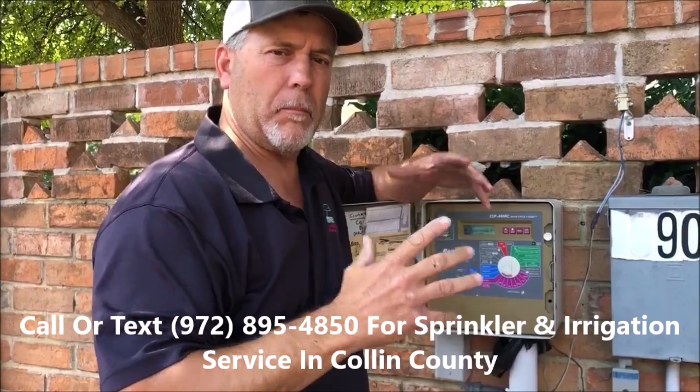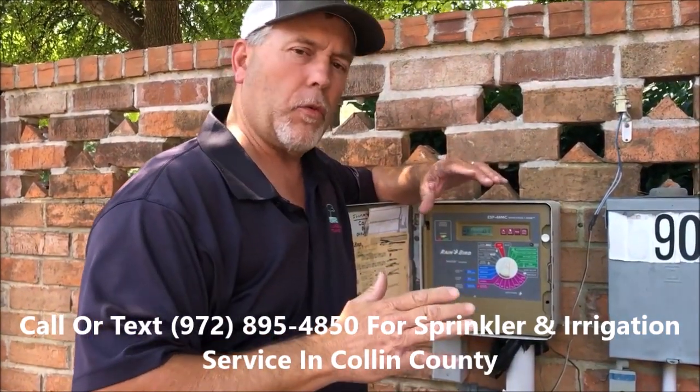If you have the big rotary-type zones in the bigger backyards or something, we start with 12 minutes.